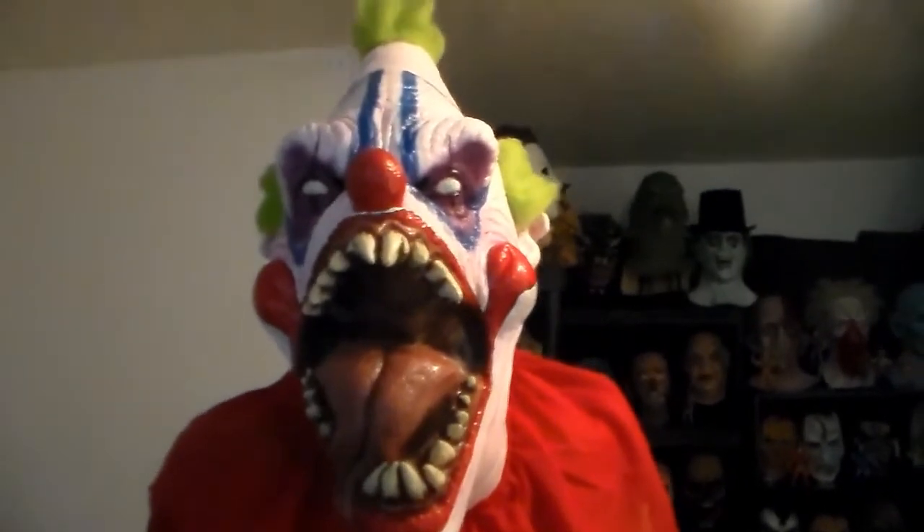This is a pretty stunning mask. I'm thinking of buying some white paint and taking one of those sponge brushes and just trying to tone down some of this pink a little bit. But other than that, this is a pretty damn nice mask — 60 bucks.